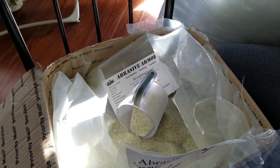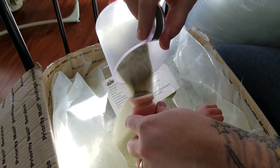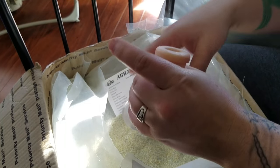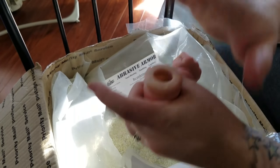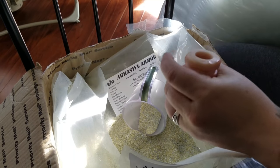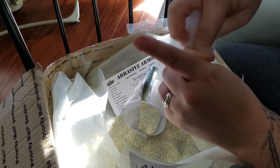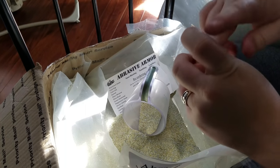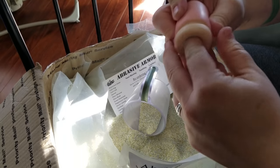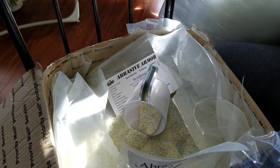These are recycled glass in different colors — clear, blue, green, brown glass. It's not super coarse and not super fine, it's right in the middle. It almost looks like the consistency of sand, maybe not quite that fine — it's a nice coarseness, not super coarse. Then I use polyfill to hold in the glass beads.